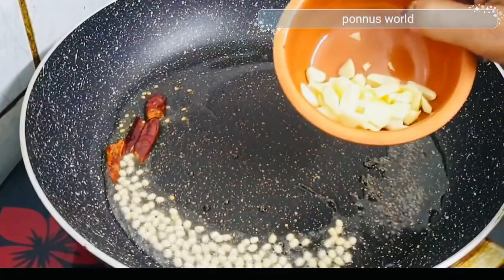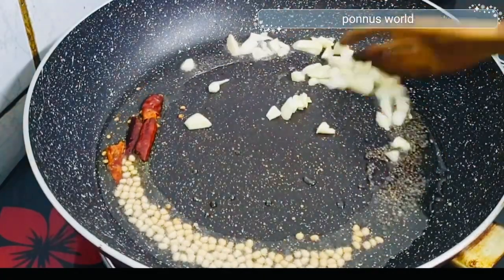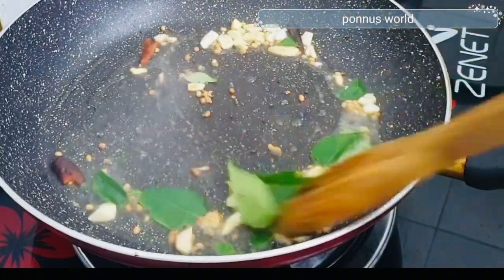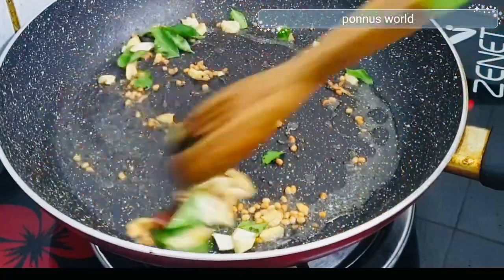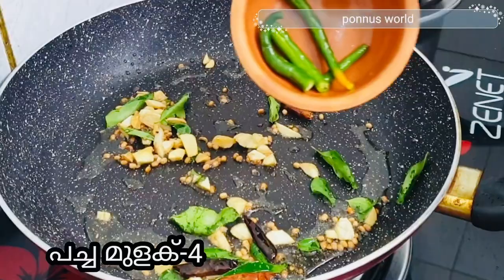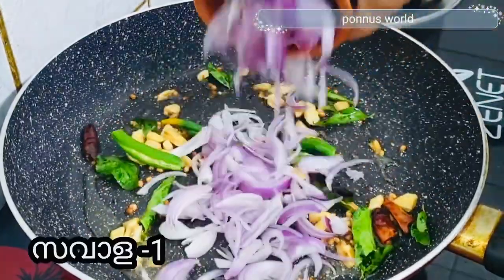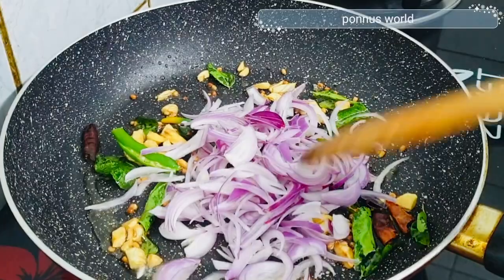We will customize the color on the top, then we will change the color on the bottom. I am going to add 4 ingredients in the pan. I am going to add 1-3 ingredients in the pan.